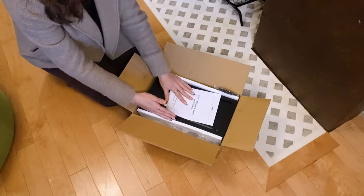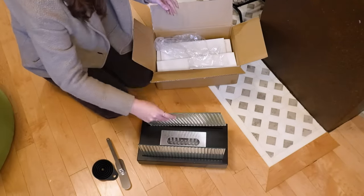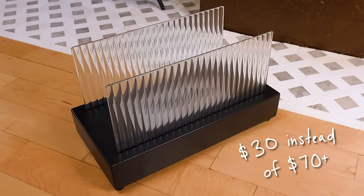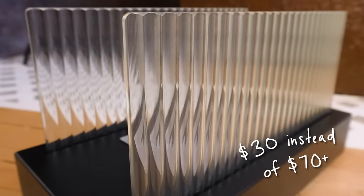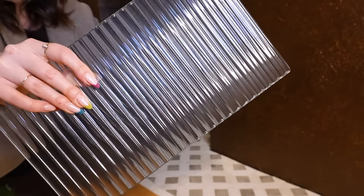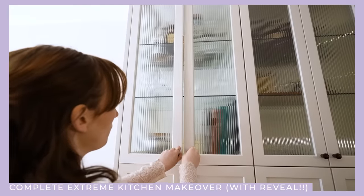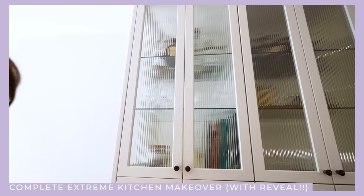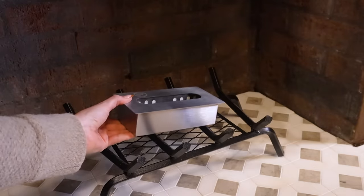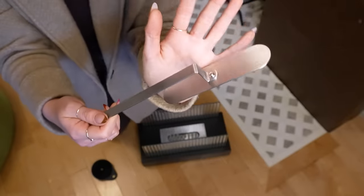I got this tabletop bioethanol fireplace from an online marketplace. It was actually on sale because it had reeded glass instead of clear glass, which I'm actually not going to use, but you should tell me what I should DIY with it because I love reeded glass. Since I'm not using it on tabletop and I'm using it like a fireplace, I'm just going to use the insert and definitely the snuffer for my fireplace.